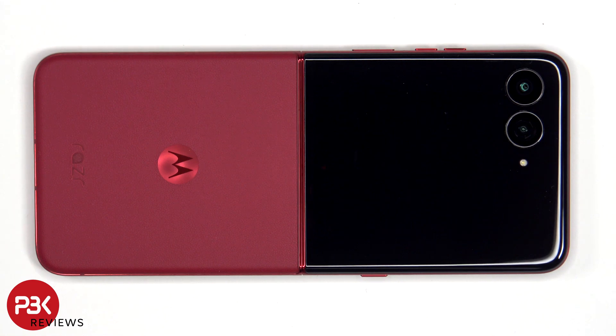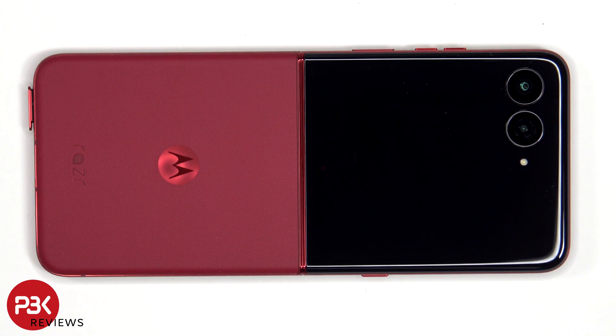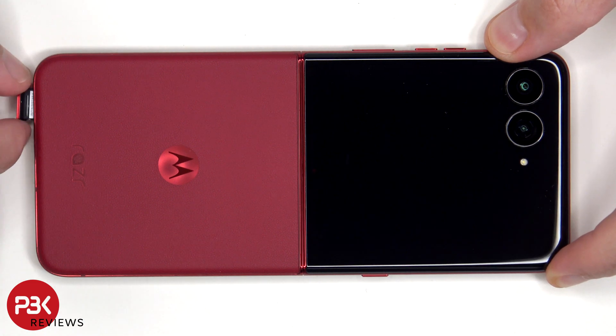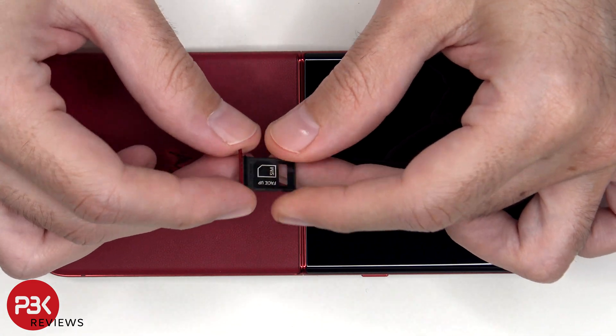To start off, we'll remove the SIM tray. Looking at the SIM tray, we do see a black rubber gasket around the opening.